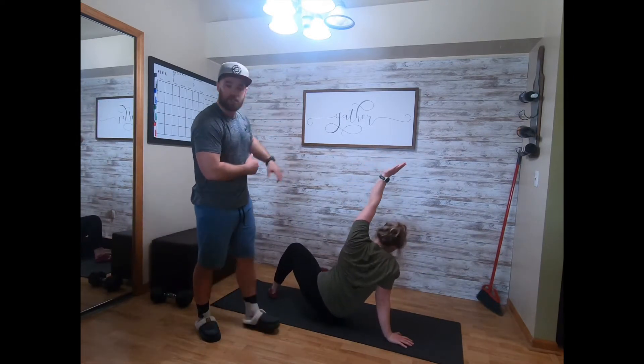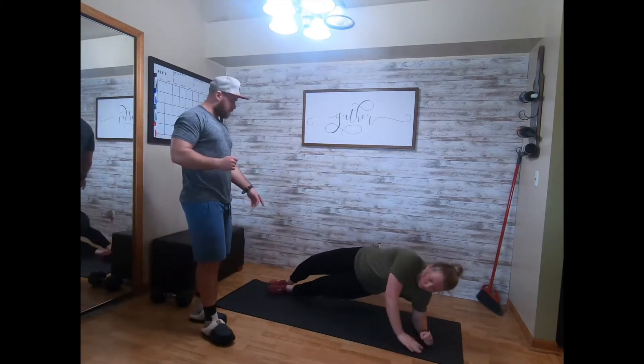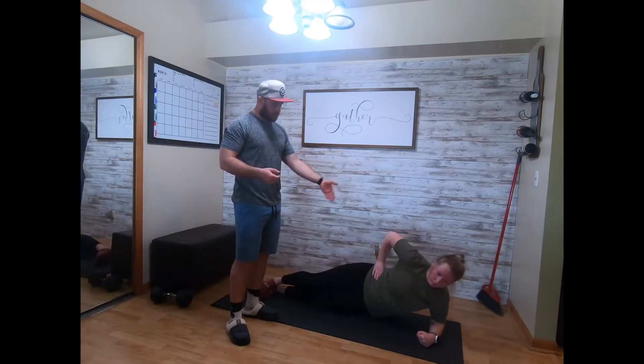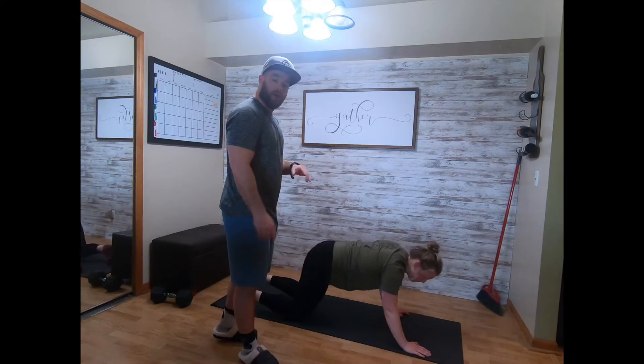Then switch sides — five each way. Then we'll go ten each side for the side plank with hip tap. Taylor's gonna go left elbow down, get into a high hip position, drop the hip to the ground, and then raise it up ten times.